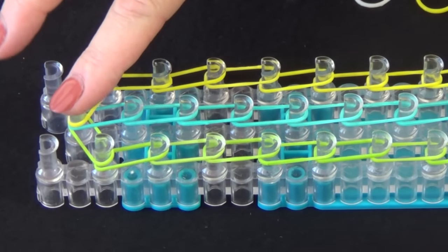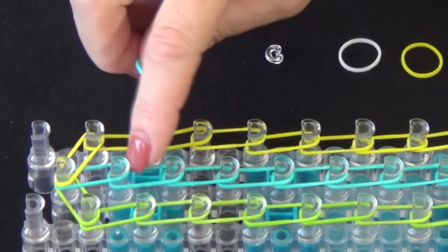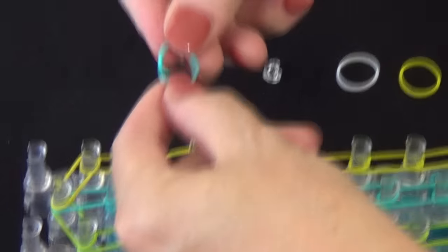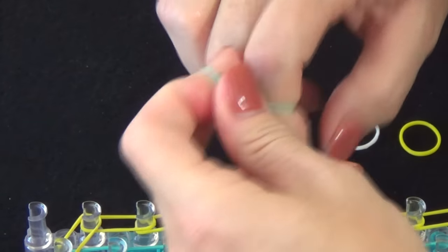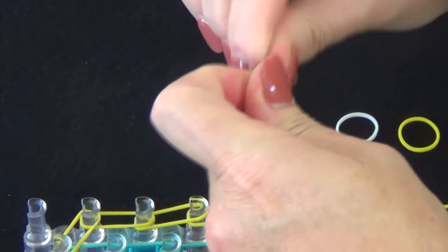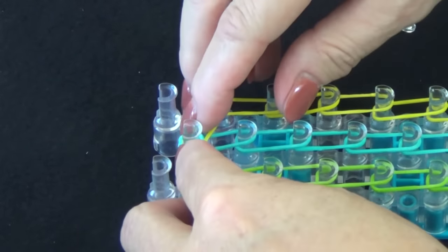We're going to place a cap band on this center pin. We'll use the color of our middle row, which is blue. We'll grab a blue rubber band, twist it into a figure eight, and loop it back over itself, and then place it over that middle pin.